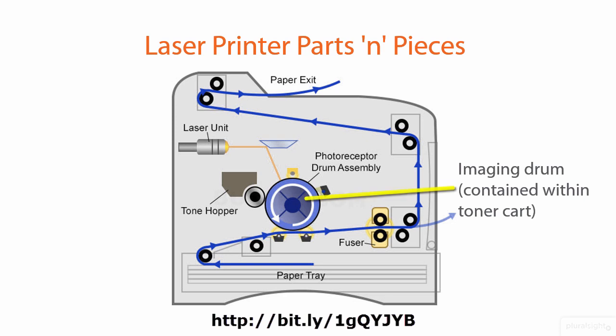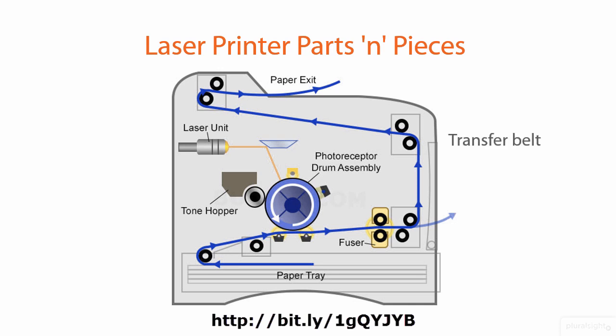The imaging drum — the actual light and electronically sensitive drum — is contained within the toner cartridge, so the toner hopper and associated components are all together as part of the toner cartridge. We might also, in addition to rollers, have belts that facilitate the transfer of toner from the toner drum to the drum assembly and then the paper itself.